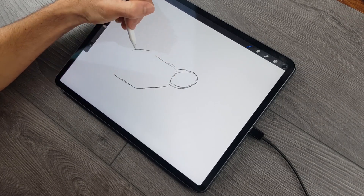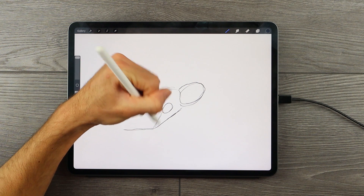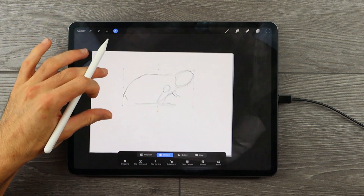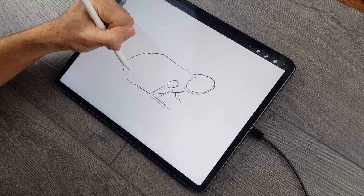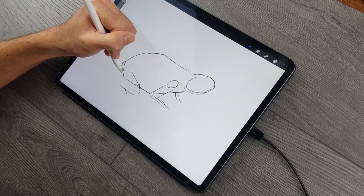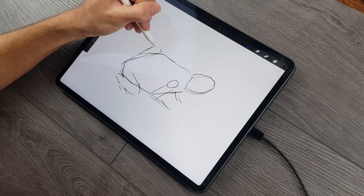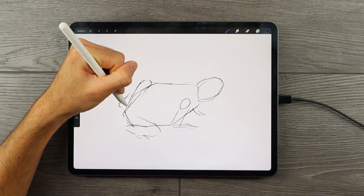We start by shaping the frog — establishing the basic shapes of its different features. We want to draw in the basic head shape, body shape, and leg shape. We will be drawing the frog from a side view, which means more features will be visible on one side than the other. The body can be drawn as an oval shape with a head attached as a smaller circular shape. The hind legs bend backward toward the backside of the frog and are fairly larger than the front legs. The front legs sit forward to stabilize the frog on the ground.